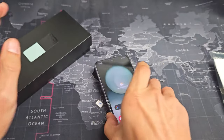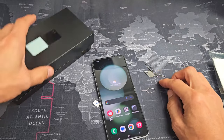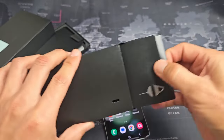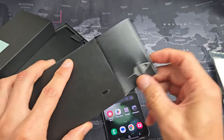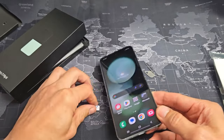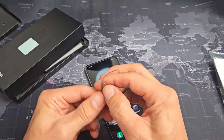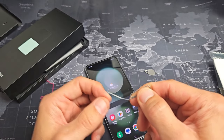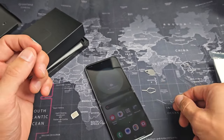Go ahead and grab your SIM ejection tool — it looks something like this. It does come right out of your box in this pamphlet. If you don't have that laying around, you can use a different phone's SIM ejection tool, or even a paper clip with a long thin needle, a bobby pin, or even the back of a stud earring.